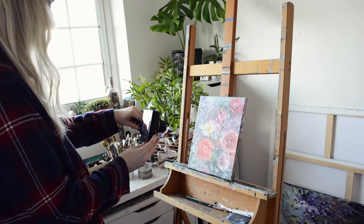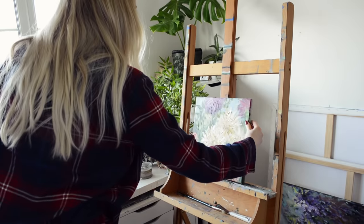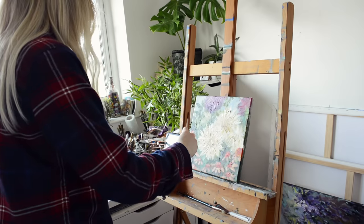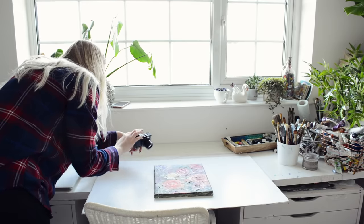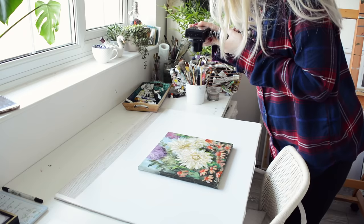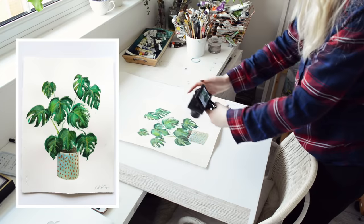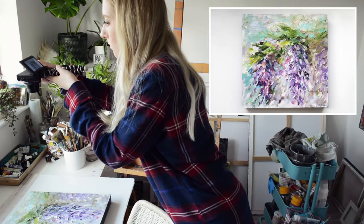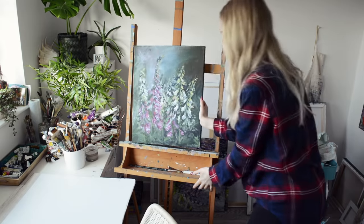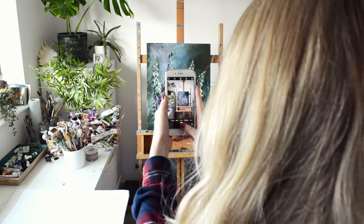If I'm photographing for prints I will usually do it outside, but for Etsy you don't need that high a resolution anyway, so taking photographs inside is fine as long as you have good light. A little tip I like to share is that I use a foam board — just a plain white foam board from any craft shop — which provides a really nice crisp white background when photographing your artworks. My desk is very messy with lots of different coloured paint, so it creates a really nice backdrop and makes photographs much easier to edit too.